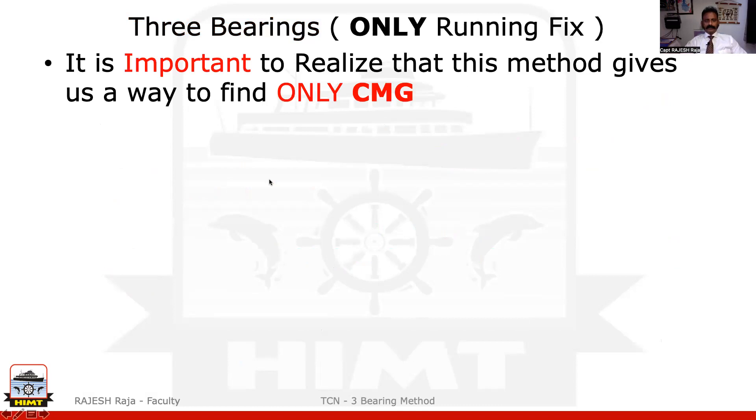The most important thing in this method is that by trying this three bearing method, I'm going to get only CMG — nothing else. If you realize, I've been telling that there are six components; you can break a chart work triangle into six components. CMG is one of those components, and you are going to get only CMG by this method.